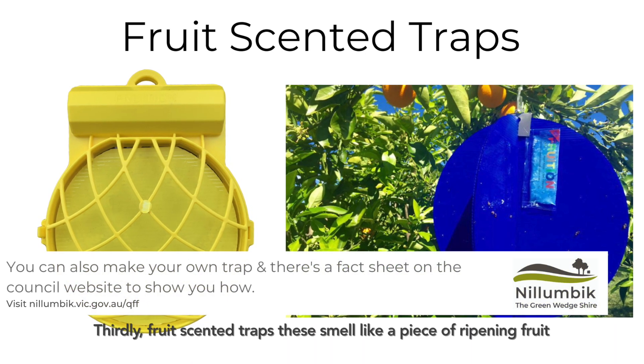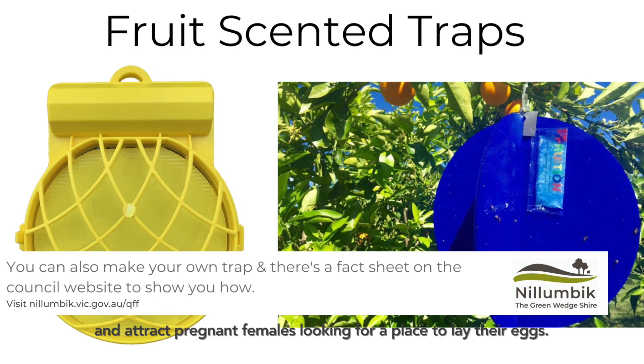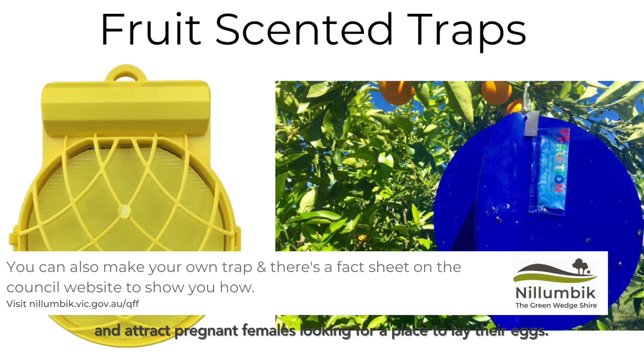Thirdly, fruit-scented traps. These traps smell like a ripening piece of fruit, and attract pregnant females looking for a place to lay their eggs.